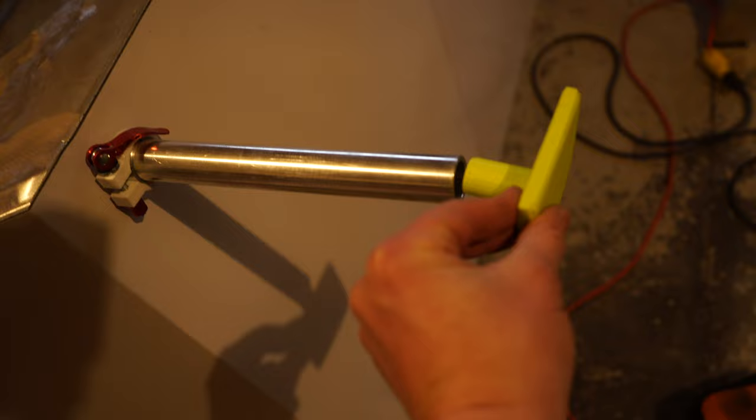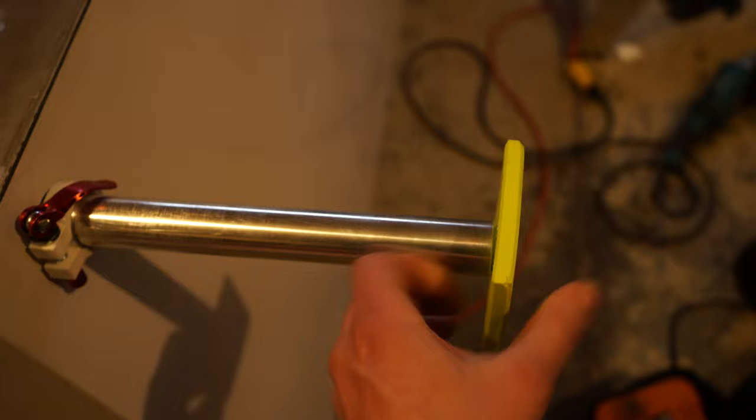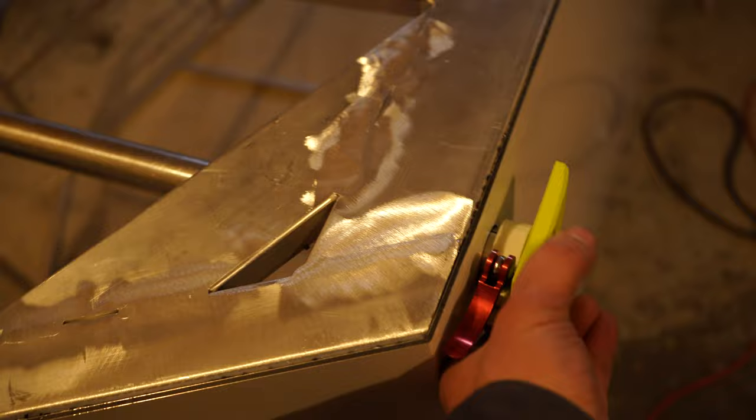I also got Justin to print out these feet for me. Problem is my SketchUp file was a little off with dimensions, so I've got to thicken that insert there. But basically it's just going to go in like there. This is TPU filament — it's pretty flexible, good for the gravel, rocks, roots, and wherever this journey might take me. Just slide it on in, slide it on out.